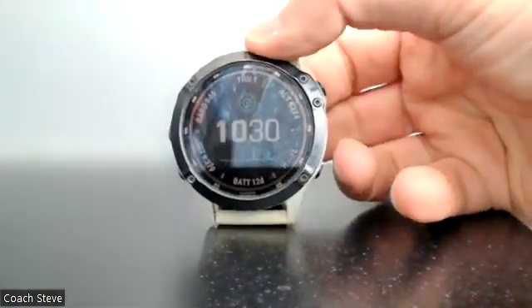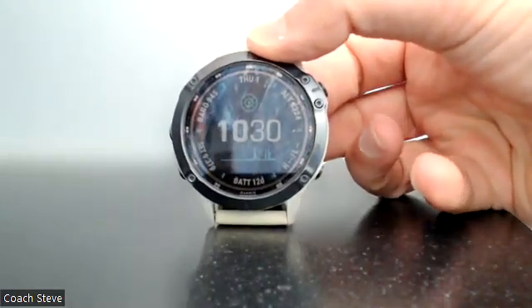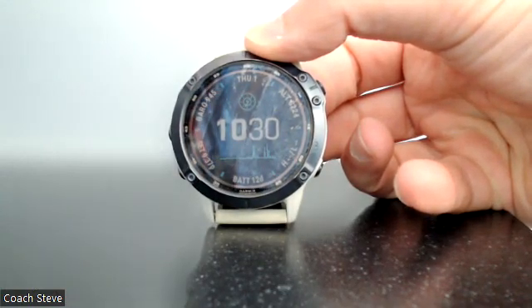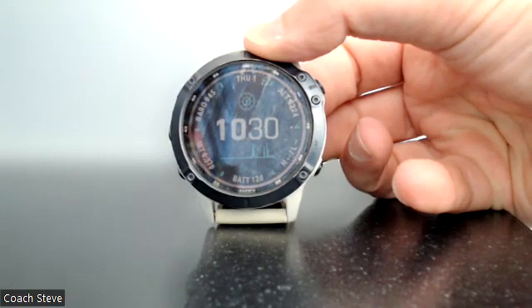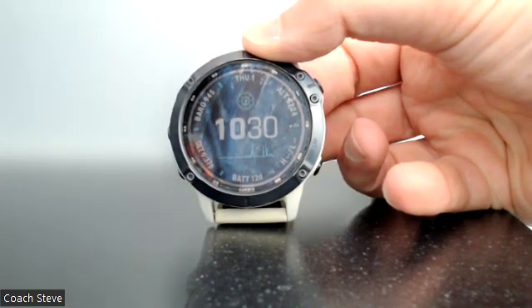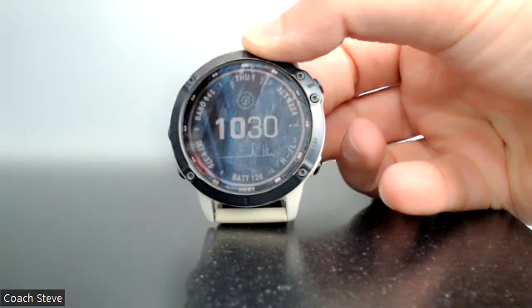Hi guys, so you've either got your Garmin and are going to use it for the first time, or you've moved pools or you're on vacation and you need to change the pool size to make sure your lengths are correctly recorded. This is important as Garmin works on gyroscope technology, so each time you turn at the end of the pool it considers it a length. So if you do 100 lengths by 25 meter length, Garmin will record that as 2500 meters.